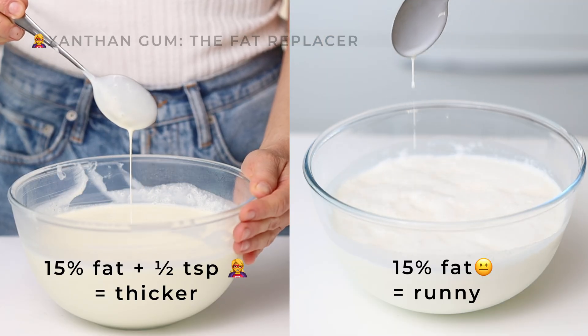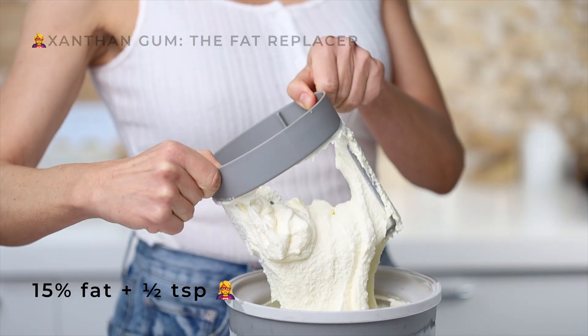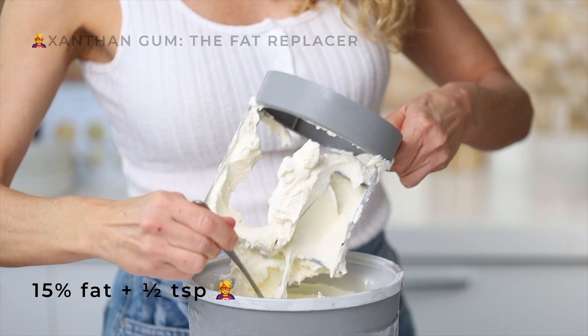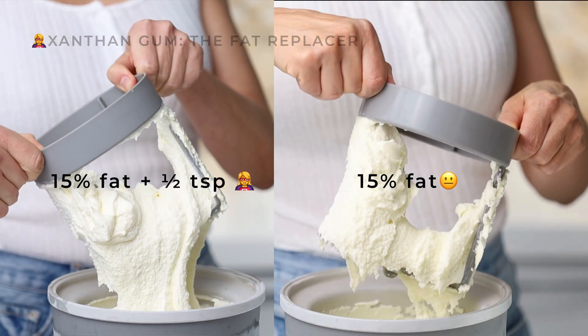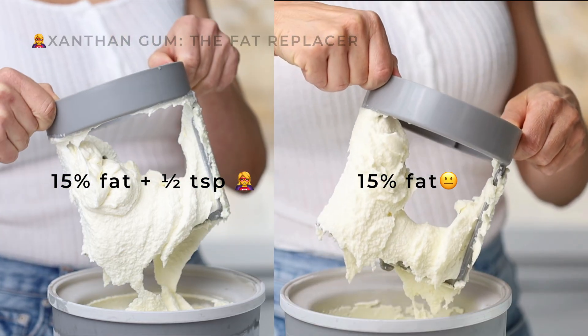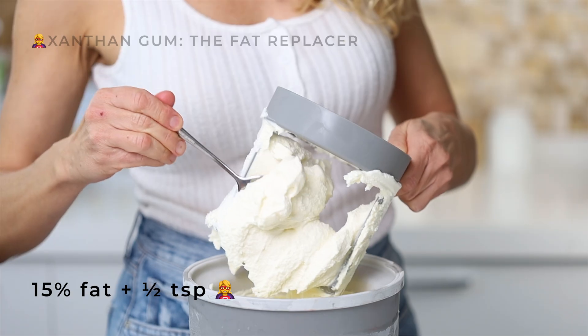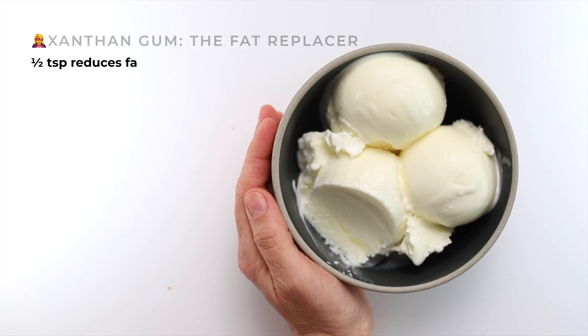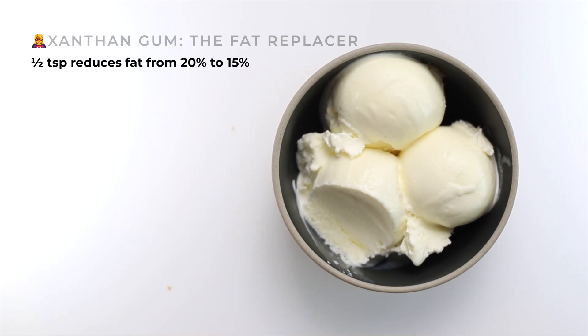Same fat, but the mixture is thicker. Once churned, the texture is cohesive — it holds as one smooth, full body instead of breaking apart. It's creamier, melts more slowly, and has a gelato-like mouthfeel. Half a teaspoon — that's all you need to reduce the fat by 5 percentage points.